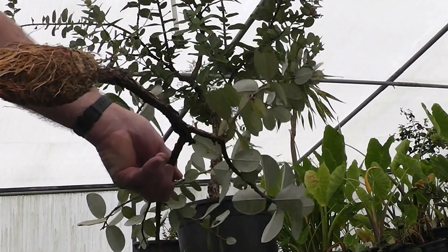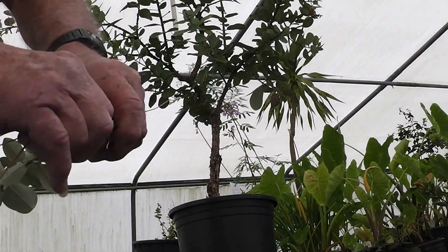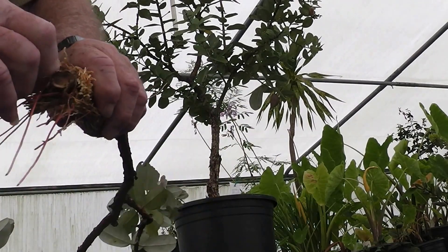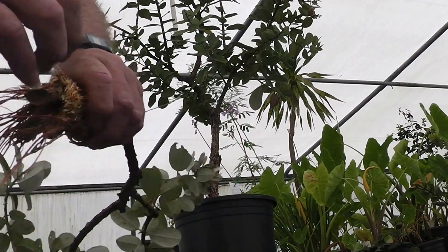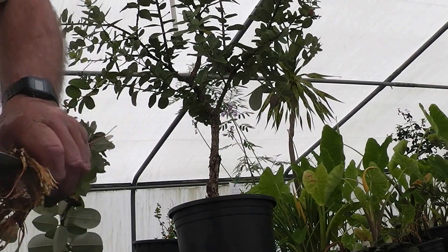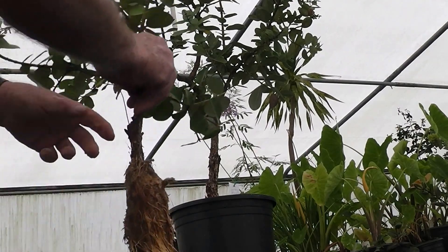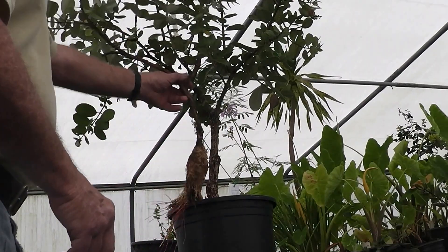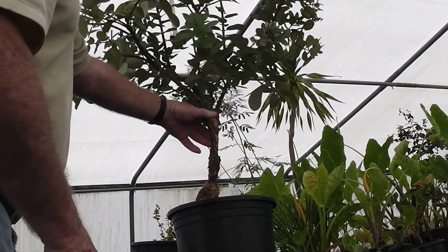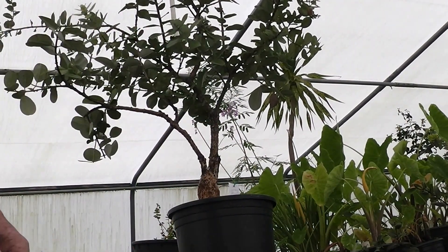Before I pot it, I usually separate these roots a little bit. Find the bottom of the cut and try to cut this off so it'll fit in the pot a little better — without that stump sticking down there. Now it's ready to pot. So today one of my projects will be to get this thing potted and to repot the parent plant into a bigger barrel.